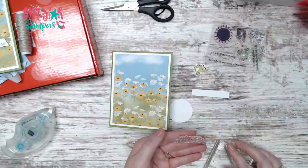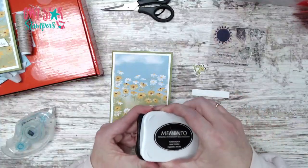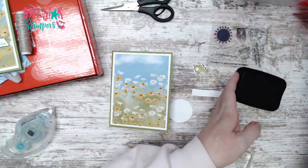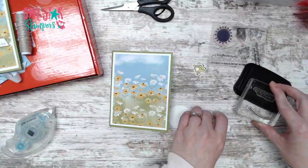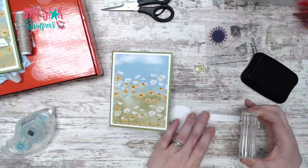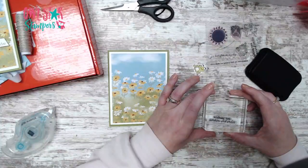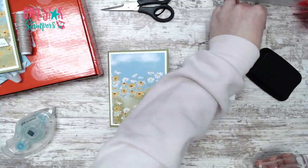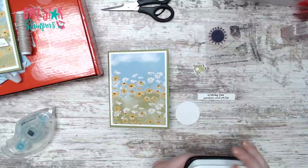Next we're going to stamp our sentiment. I stamped wishing you sunshine and smiles in Memento ink - a very cute stamp set. I'm stamping this on a half-inch strip, trying to keep it straight.